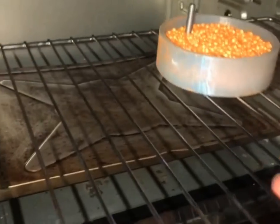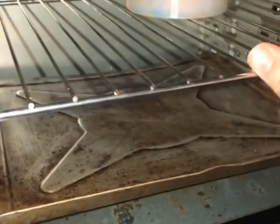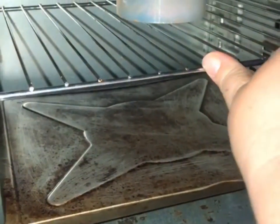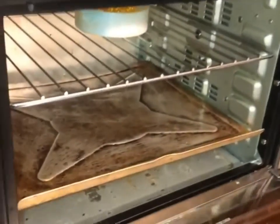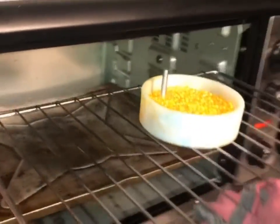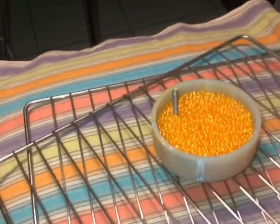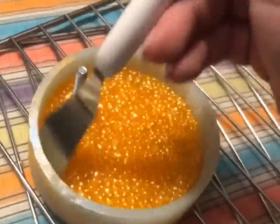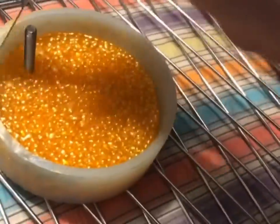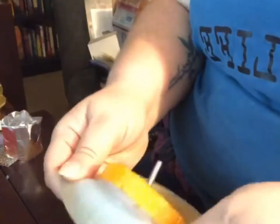Once that 15 minutes is up, I usually let it set for about 15 minutes to make sure the indentions for the lines of the basketball are good and set. I also take a little spatula from my vinyl machine and go around the edges, because sometimes the edges will be a little pokey from where the beads have melted down. That way, I make sure I don't have to cut it.